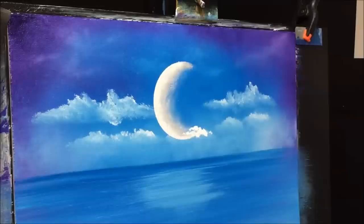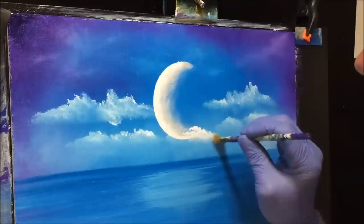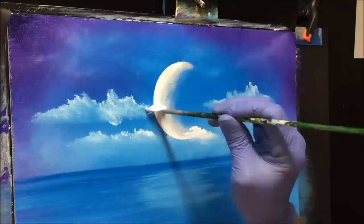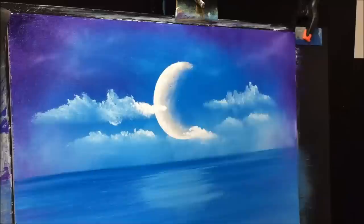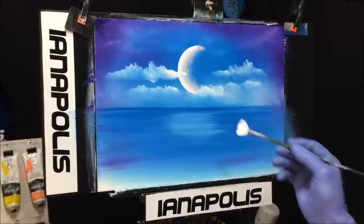Now I'm going to bring clouds in front of that again to sit it back behind some clouds. Do one at a time — the paint's dry — grab your little blending brush and quickly try to blend it back down. Just putting these clouds back in front of the moon to sit it back. We've finished the moon and set the clouds back in front of it to push the moon back.